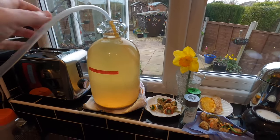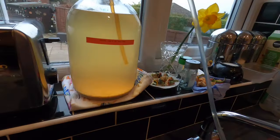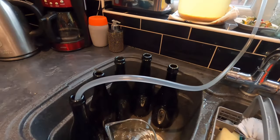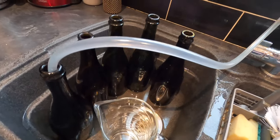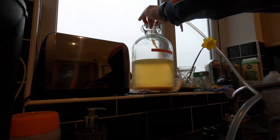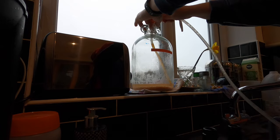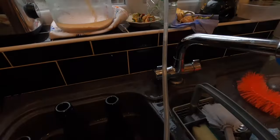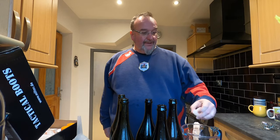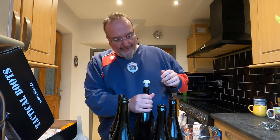As usual, the fun bit. I'll need to keep the end of the siphoning tube above the level of the sediment. I'm very hopeful of five bottles today and maybe even a little bit more. The bubbles in the pipe signify the end of the siphoning. I've got my plastic corks which have been softening in hot water — that makes them easier to push in. They're really hard and if you don't soften them it's a bit of a mission, but they should go in reasonably easily now.